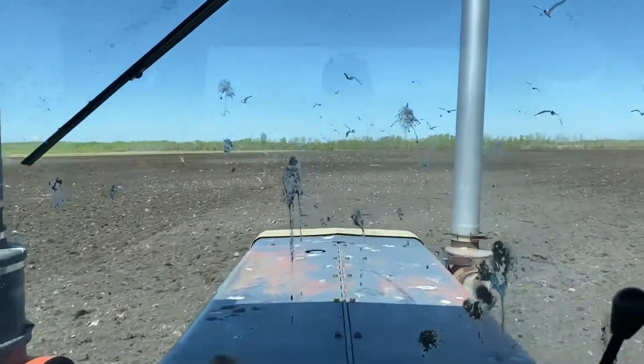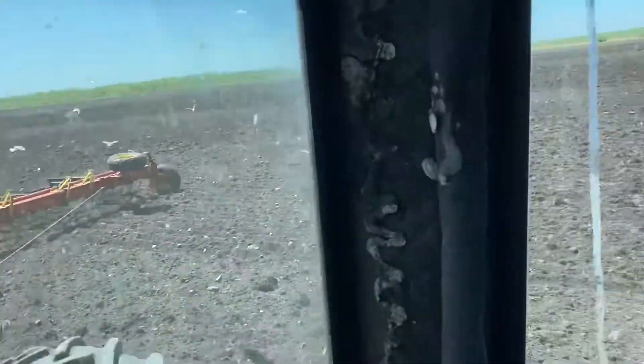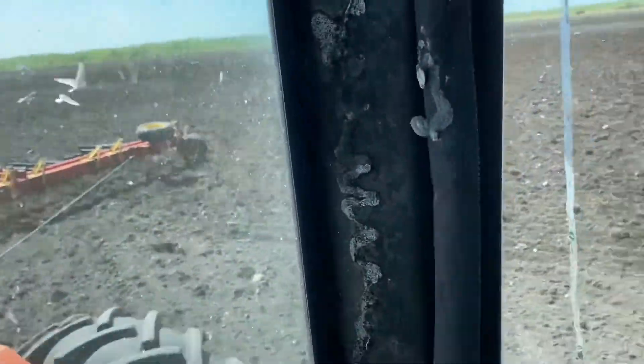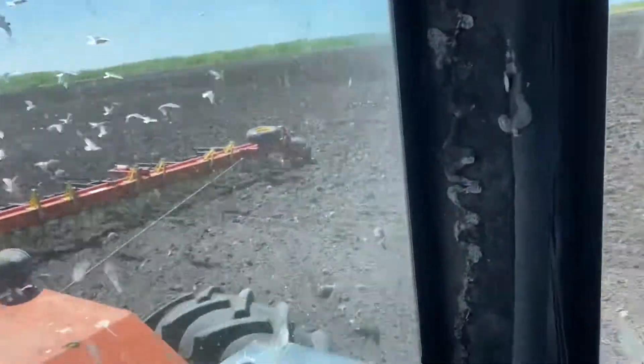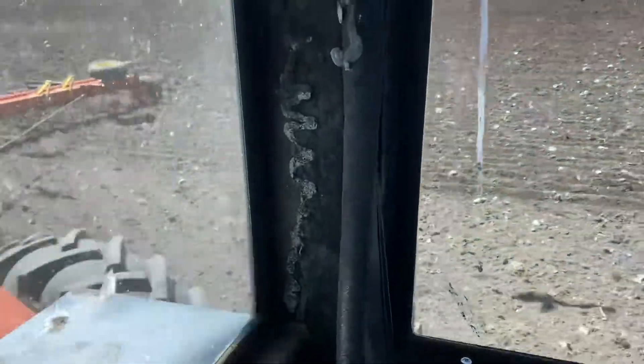Right now we're doing your harrowing. This harrow bar is roughly 72 feet. We do this just to smooth out the ground, as if we're using an old heavy harrow.